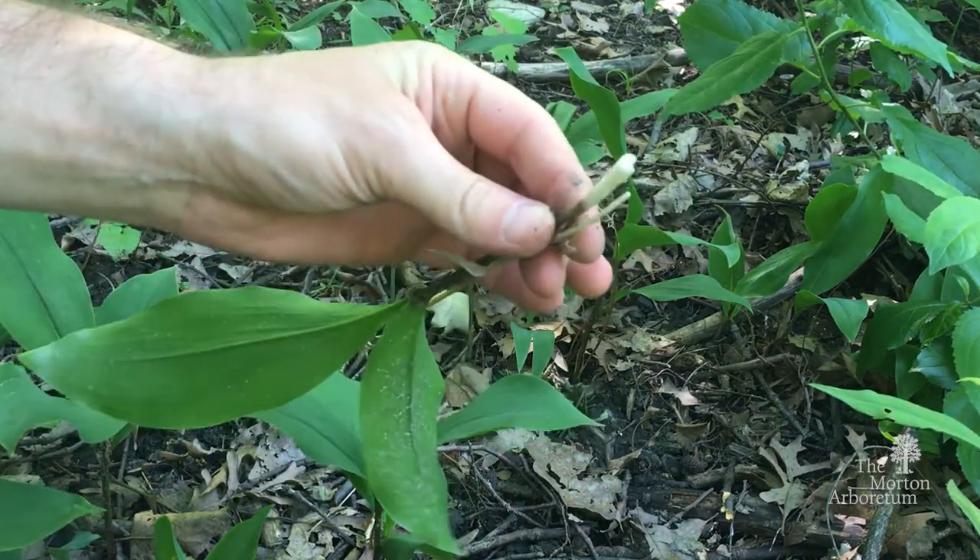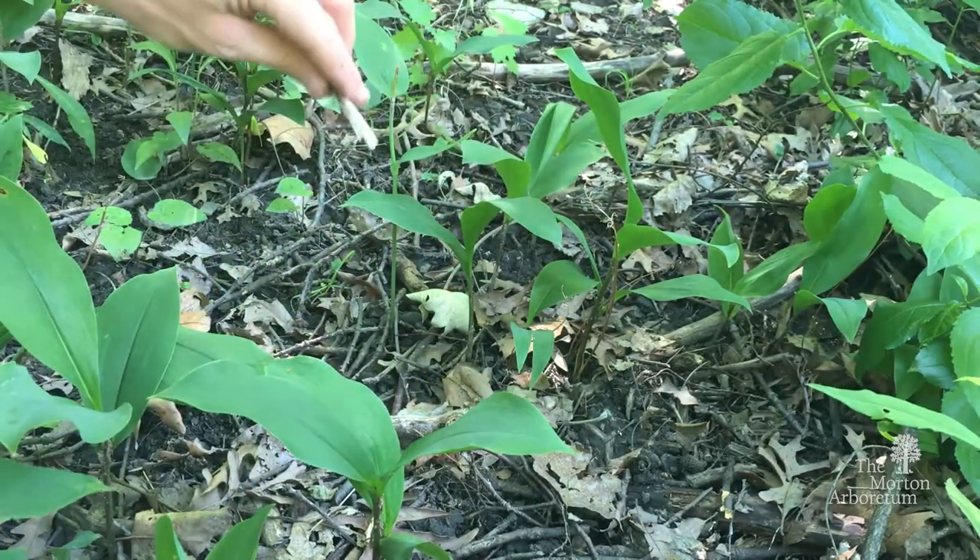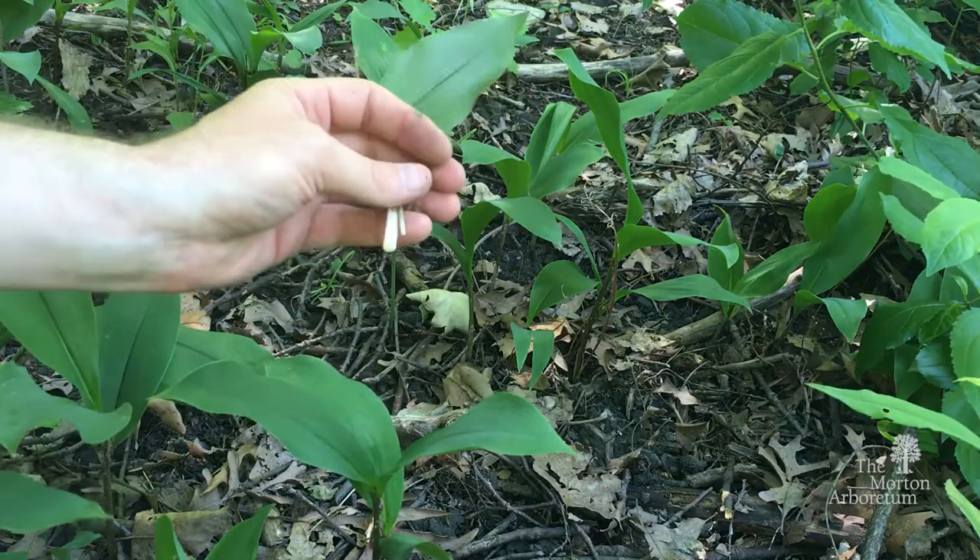So I broke the root — this plant will just come back next year. The best control method for this plant is to use a chemical treatment.